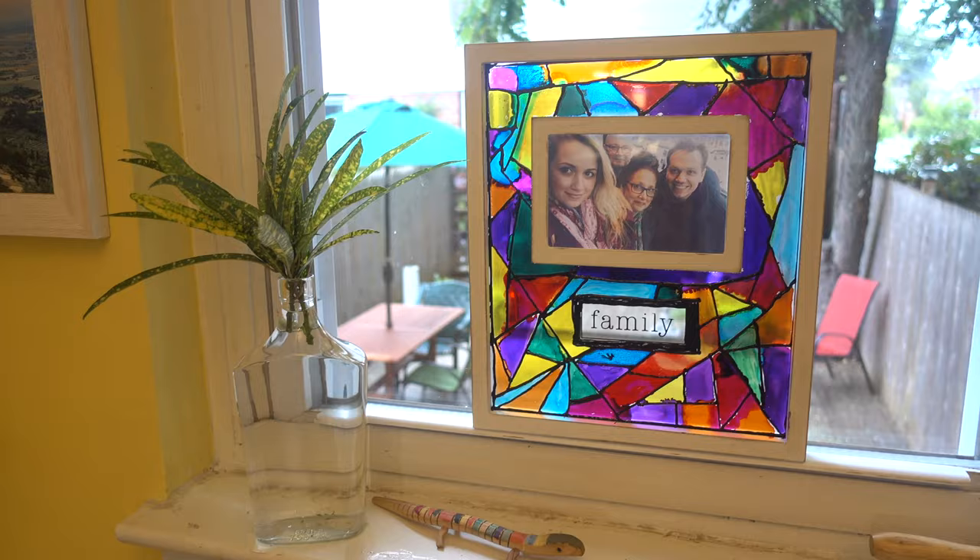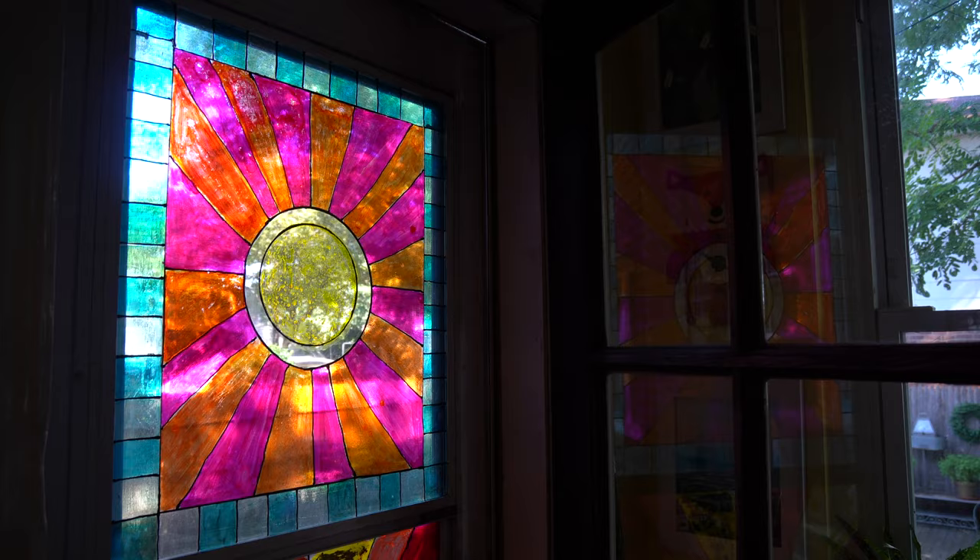Hey guys, I'm Madison, and welcome back to my channel, Mad Crafty. So today I'm going to teach you how to make faux stained glass, which looks something like this. And I made that the same way that I made this. One is a simple, smaller frame, and the other is a bigger project — it's the glass part of the backyard door. And I'm really happy my parents liked it because I did it without asking. Anyway, there are two ways to do this, so let me show you how I did it.